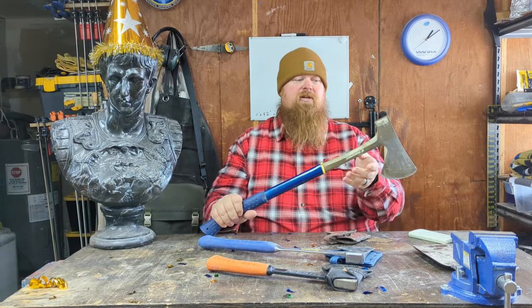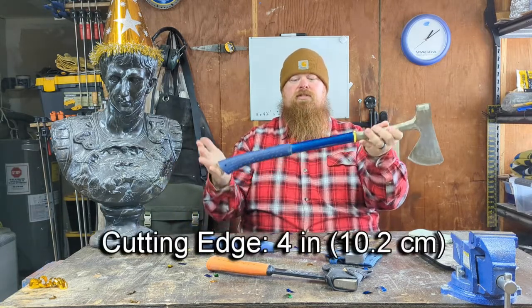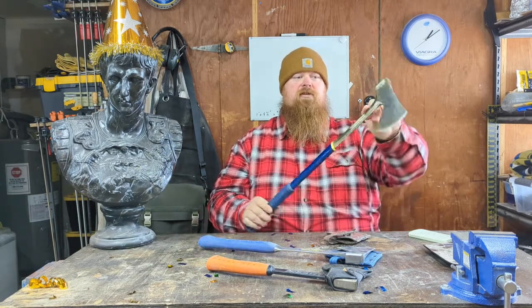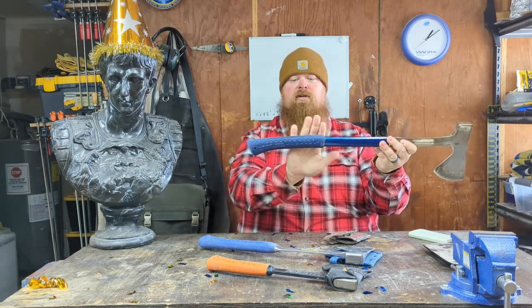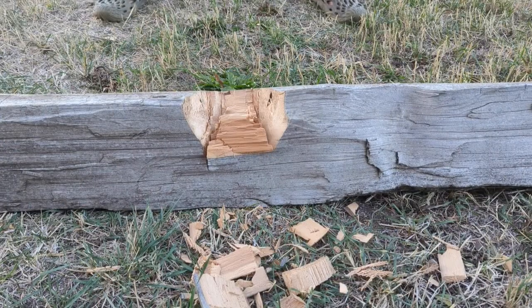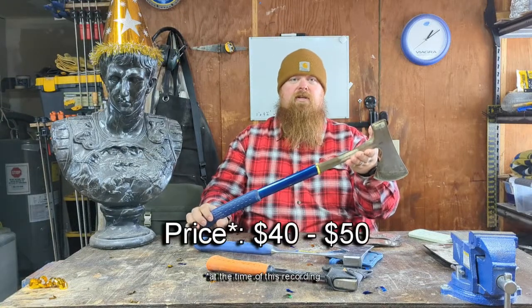The long camper's axe has the exact same head as the shorter one — four-inch blade — but it's 26 inches long overall. This one weighs in at three pounds four ounces. It has the same solid steel construction with a narrow shank and a hollow steel tube through the rest of the handle. It has that shock-reducing grip on the lower portion of the handle. Same general-purpose narrow head that works quite well for chopping and splitting. Price is about the same, in that $40 to $50 range.